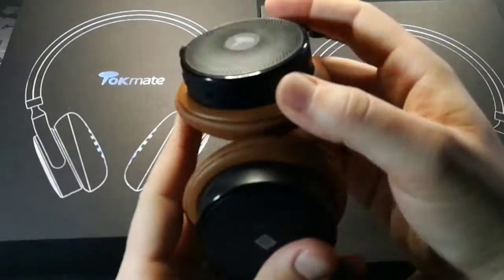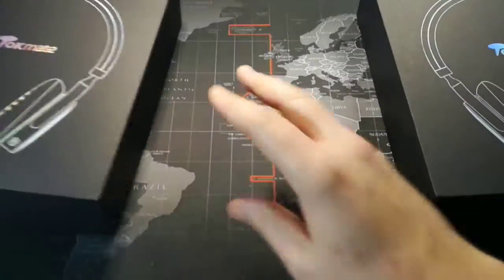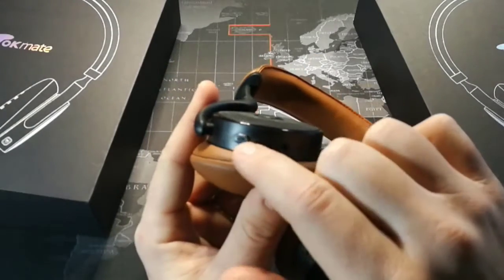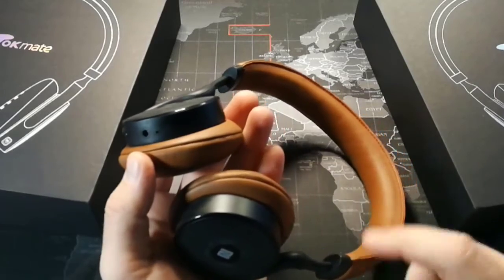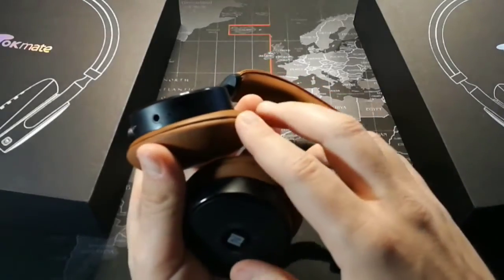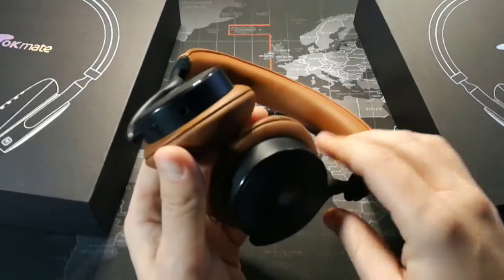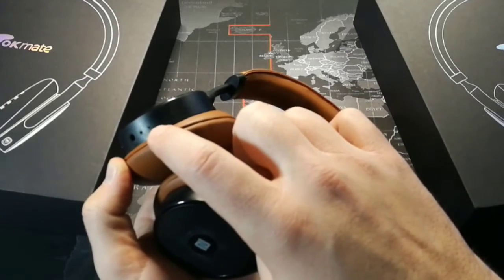Over here on the other side we have a button — the one button — and that's to turn them on and off and to pair. They're actually paired to the phone I'm recording this on, my Honor 8, so I'm not going to turn them on. There's a little LED here, and the other port is the microphone.